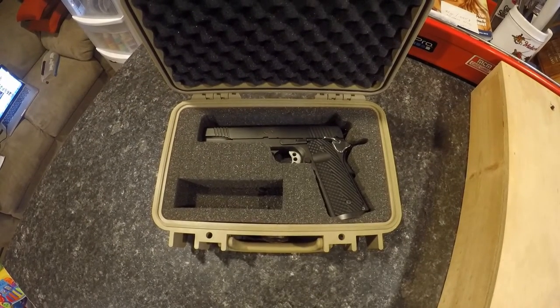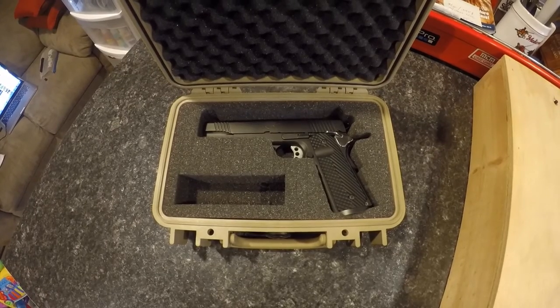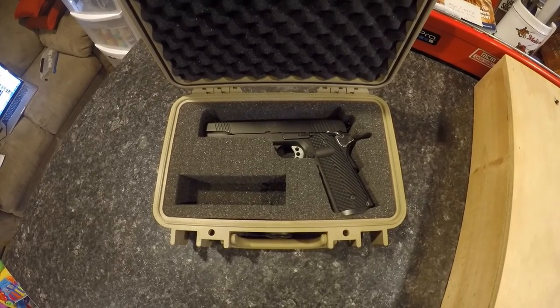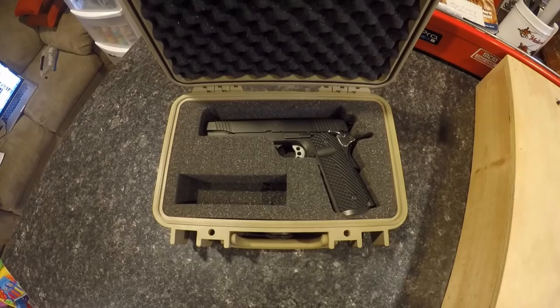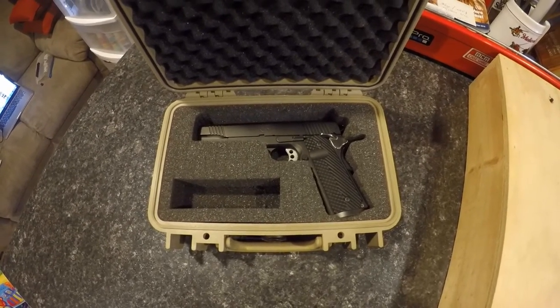How you doing YouTube? I'm going to do a part two on the hot wire foam cutter that I built. Some questions have been brought up, more on how to use it and how to initiate a cut from the center so you're not coming from the outside. So let's get to it.